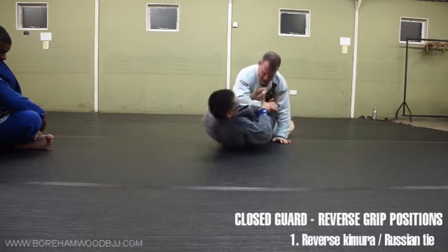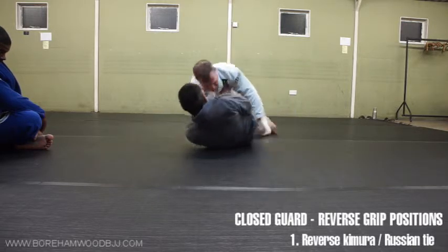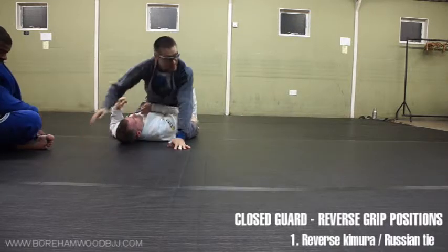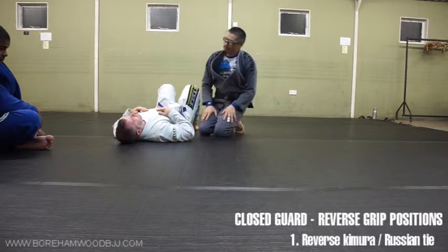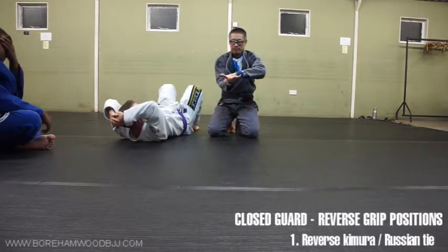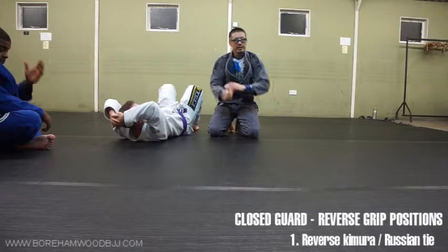It's quite simple, but it's a grip you may not have tried before. I've been using it probably more in no-gi, but it's really useful. So palm up, palm down — everything like that.